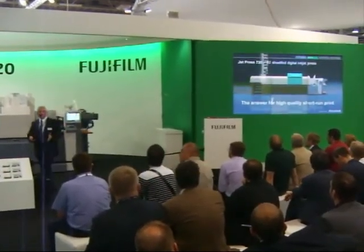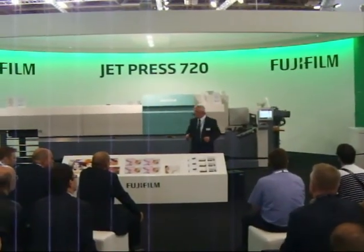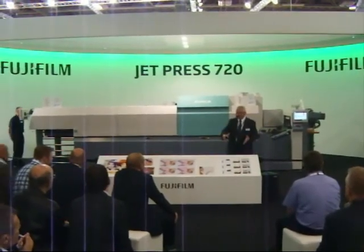Thank you for your attention. Steve's just about finished, so why don't you come on down, have a look at the printed sheets, and talk to us about Jet Press. Thanks very much for your time.